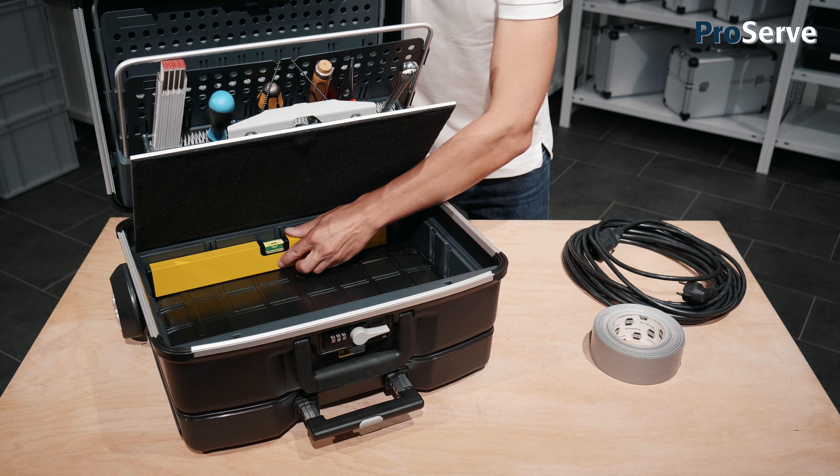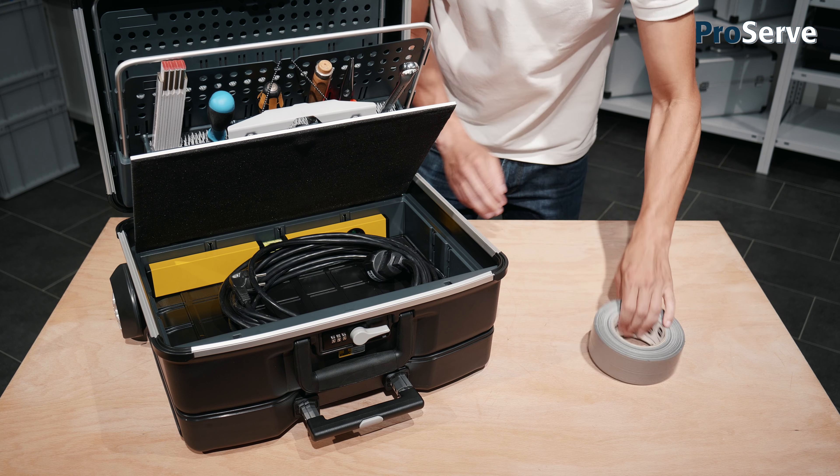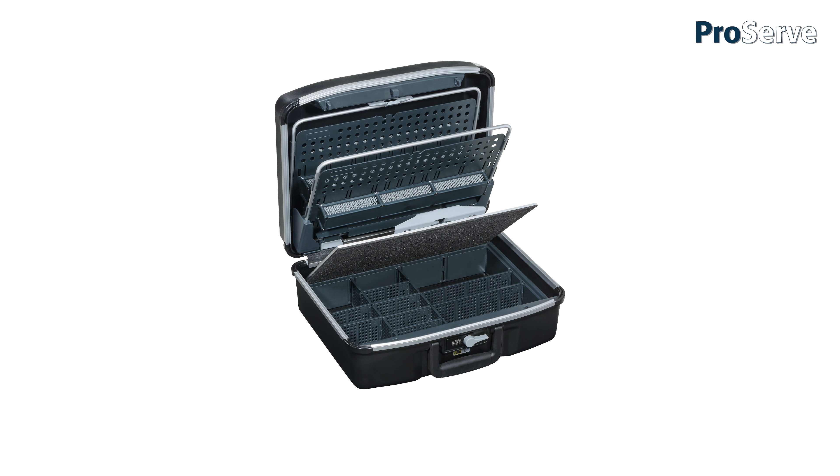Where the storage capacity of conventional trolley cases is limited due to the rod space requirement, ProServe again excels by offering well-conceived extra space. ProServe comes in different models and sizes. For further information, please contact your specialist retailer.